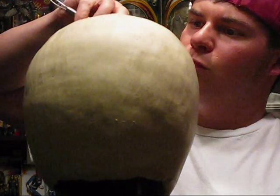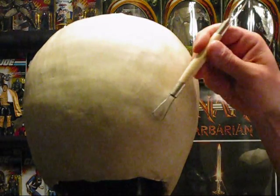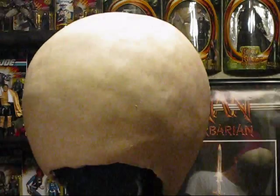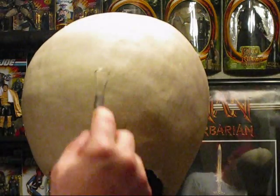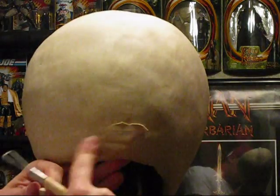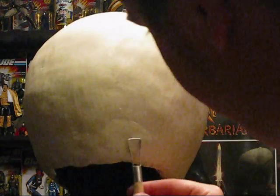At the end of this video I have some pictures up that show the helmet after I added the detail lines and also created a step in the helmet to give it a little more dimension other than just paint on it. You'll see what I'm talking about in the pictures.